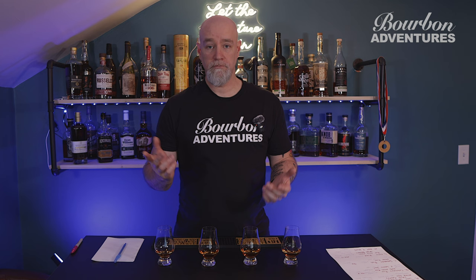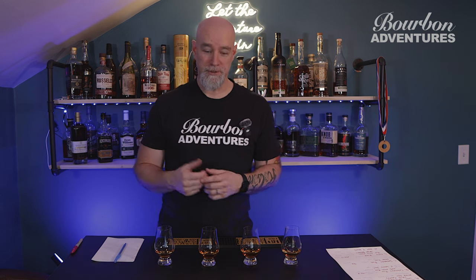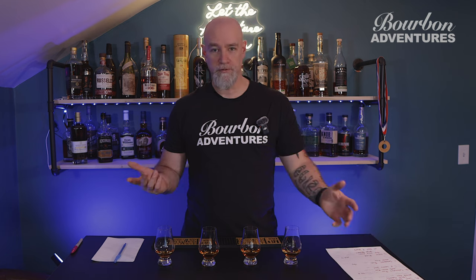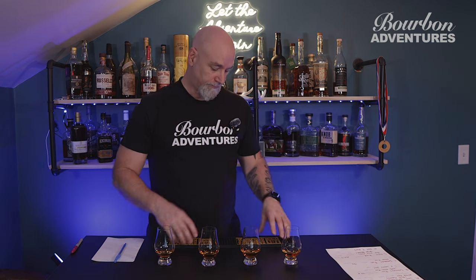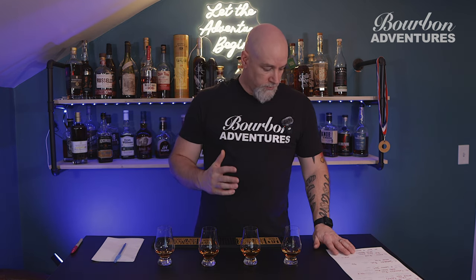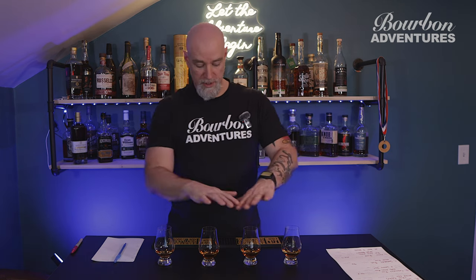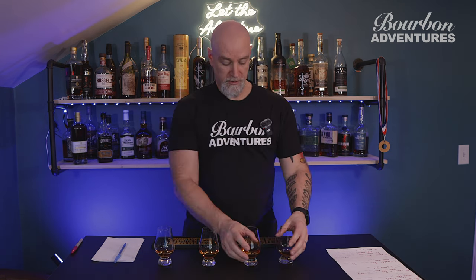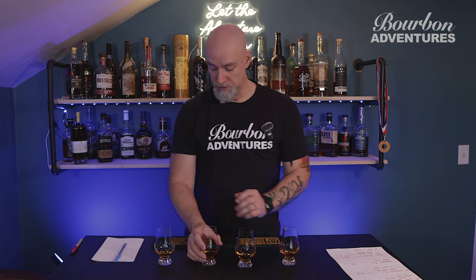The reason I chose these four is, one, I own these bottles. But second, the proofs are fairly similar — they range from 90 to 105. I do not know which one is which bottle in here. We'll mix them up a little bit more.